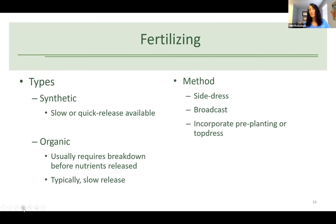Vegetables are going to need some fertilizer to develop well. There are synthetic and organic types. Synthetics are the bags you see at the store with their fertilizer analysis on the front — you can get slow release or quick release. Organic options can also be purchased in stores, or you can supplement with compost. Organic products generally need to break down, making them naturally slow release. No matter what you use, follow the instructions on the bag and don't over-fertilize.